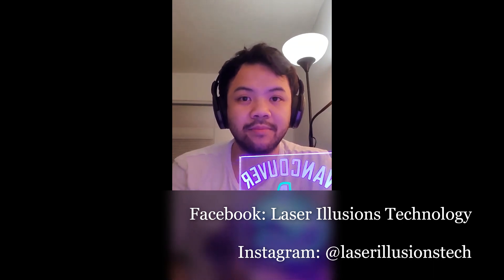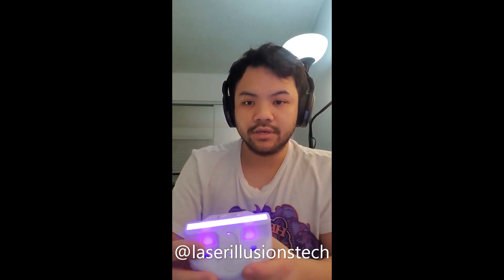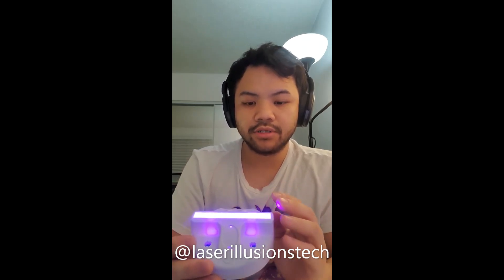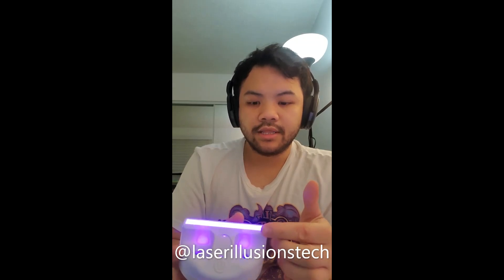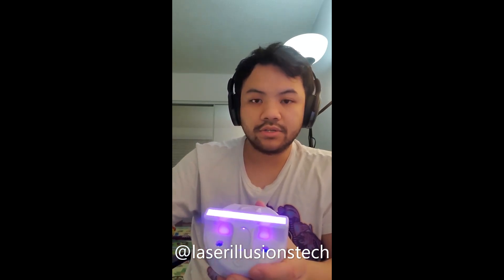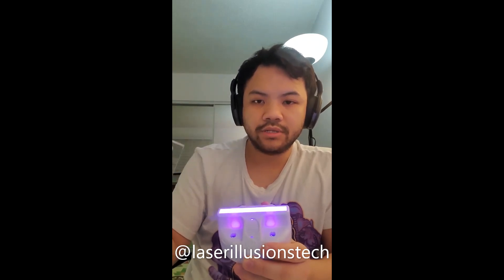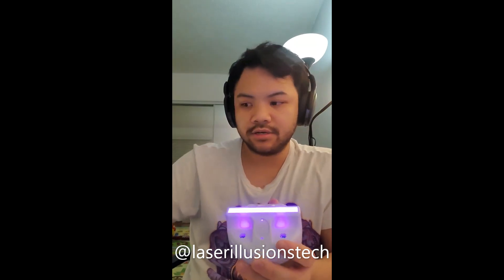Follow us on Facebook and Instagram at Laser Illusions Technology. How this lamp works is this LED base has four rows of LEDs which are different colors. For this particular LED base there are four colors in the front: red, then blue, then green, and then orange. Each row of LEDs is two millimeters and each blank of acrylic is also two millimeters, so each row will illuminate one blank of acrylic. When you put all four blanks together it'll have four different colors.